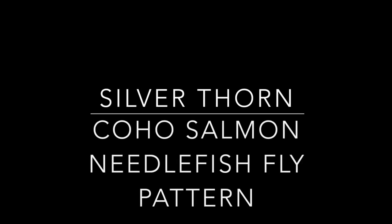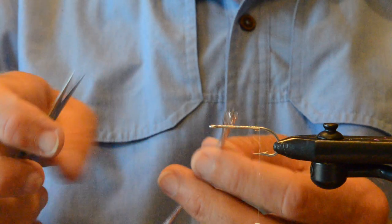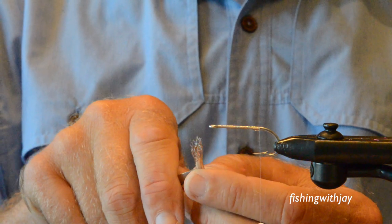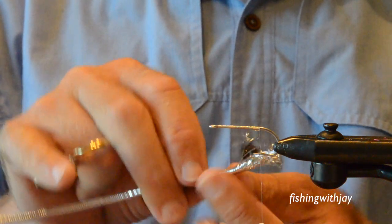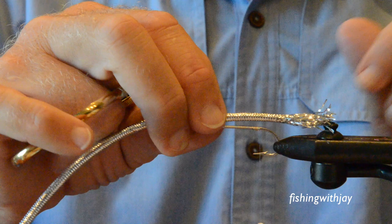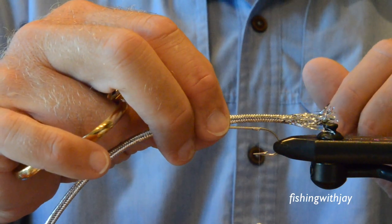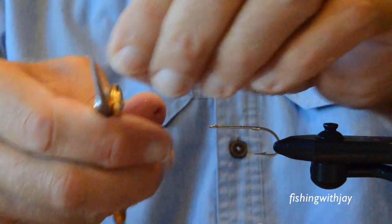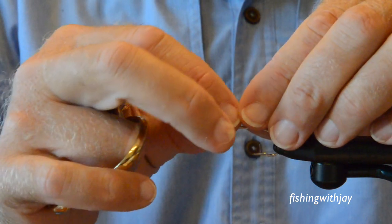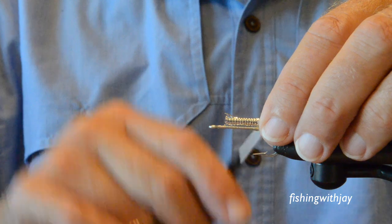This is a fly that's tied up. They're fished up in BC around the kelp beds. I'm going to tie for you a fly that I learned about on YouTube watching Go Fish BC. They refer to this fly as the Silver Thorn — I think Thorn was the last name of the gentleman who developed this pattern.